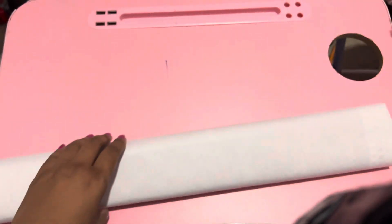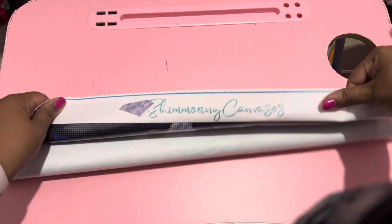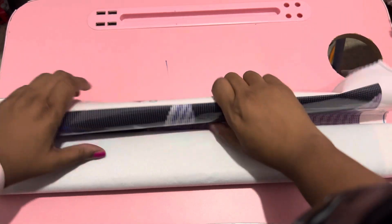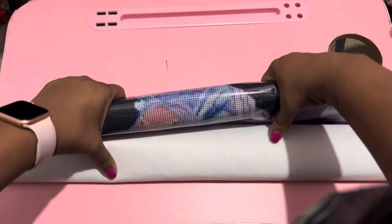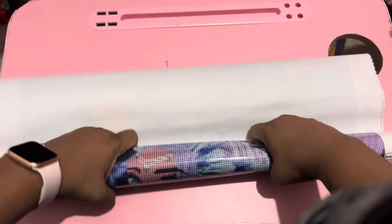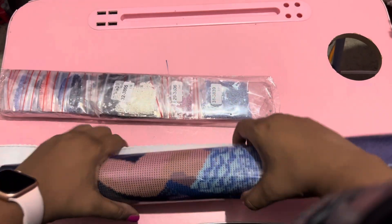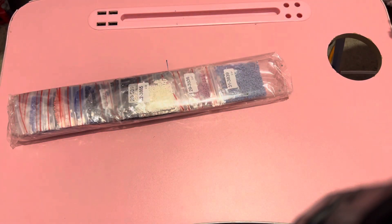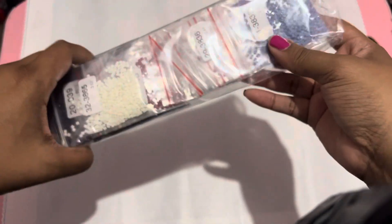It looks like it comes with a nine-placer on the end of the pen. Normally I do these separately, but I'm doing these together to compare the canvases because they're both made of two different materials. I did reach out to the seller to find out whether I got a canvas by mistake or if something happened, and basically what she said is that they were made by two different manufacturers.